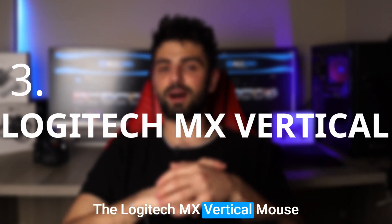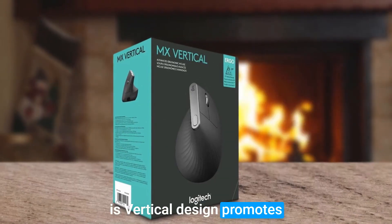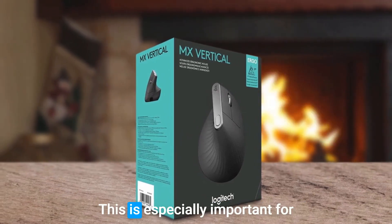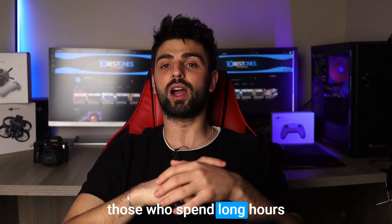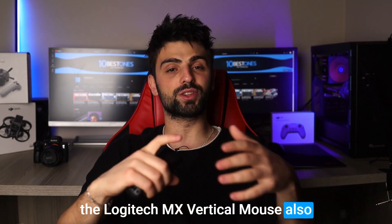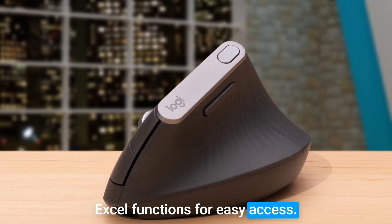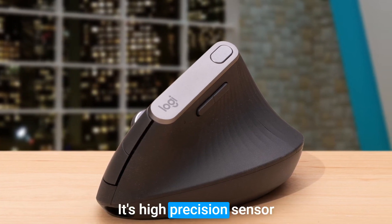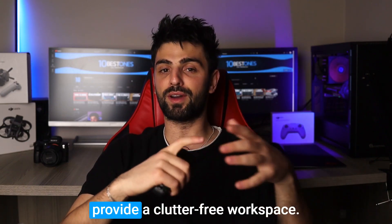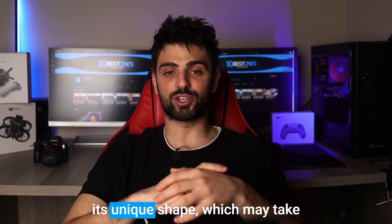Number three: Logitech MX Vertical. The Logitech MX Vertical mouse is another great option for Excel users who prioritize ergonomics. Its vertical design promotes a more natural hand position, reducing wrist and forearm strain, which is especially important for those who spend long hours working on spreadsheets. It also has several customizable buttons that allow you to map common Excel functions for easy access, a high precision sensor that ensures accurate tracking on virtually any surface, and wireless capabilities that provide a clutter-free workspace.